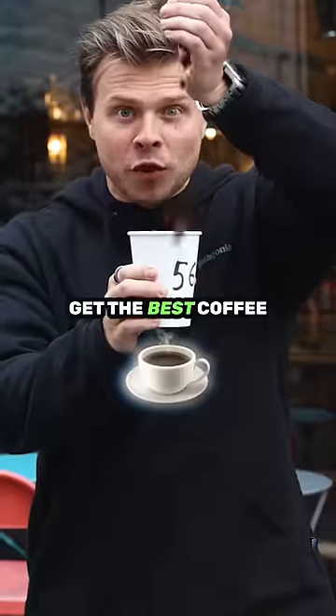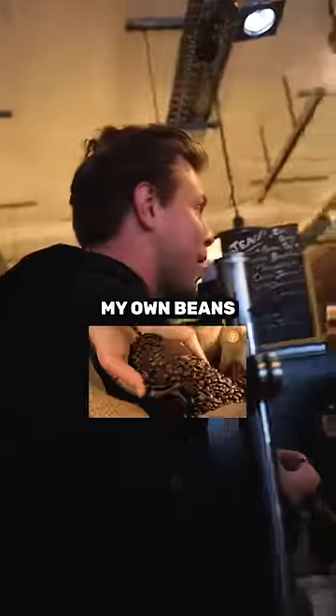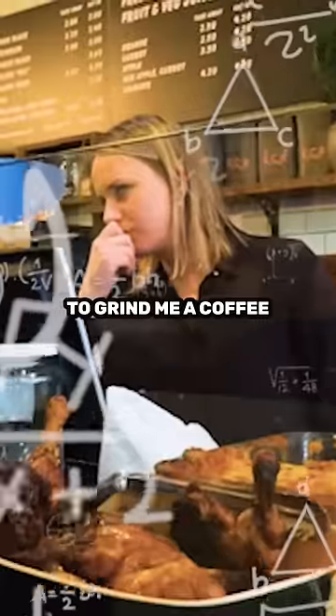This is the simplest way to get the best coffee of your life for free. If I bring my own beans, would it be possible to grind me a coffee?